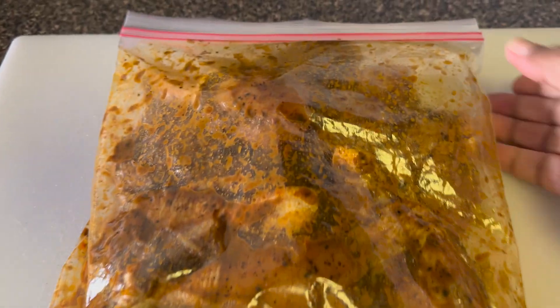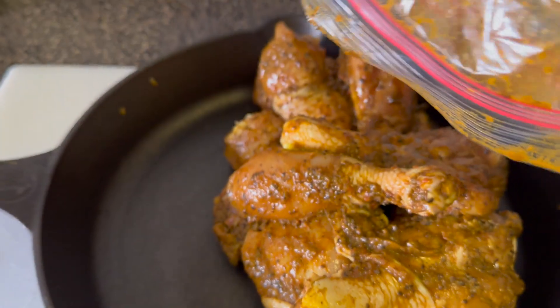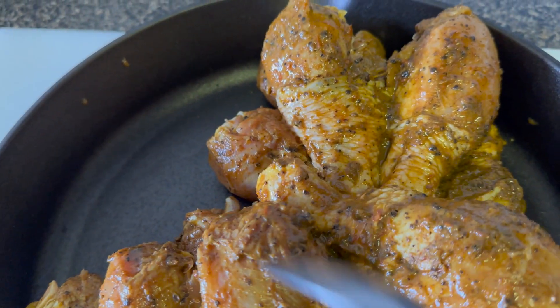I massaged it very well. This is not my method — I saw it and thought it looked delicious, so I decided to use it. I put the chicken in the refrigerator for 45 minutes, then removed it and put it into the skillet. This recipe is not my recipe.